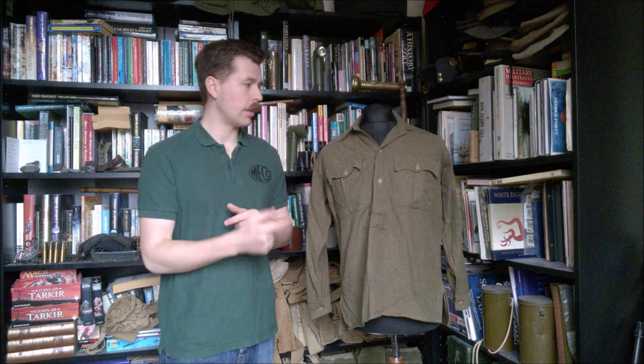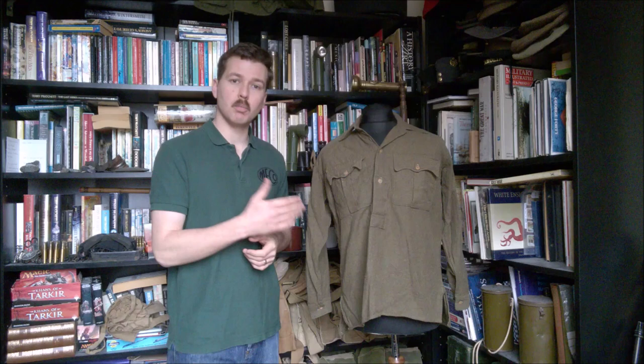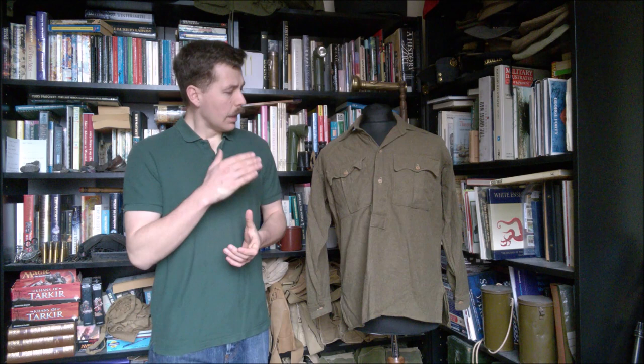This example I have here has a collar, but generally speaking they were collarless. This appears to have the collar added - it's possible some were made with a collar, that is to say with an actual pointed collar. But this one seems to have had it added, and it's not uncommon to find these modified - a bit of material lopped off the skirts to make a collar was a very common modification. Lots of surviving examples show that.